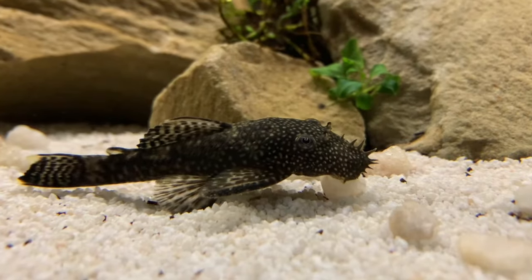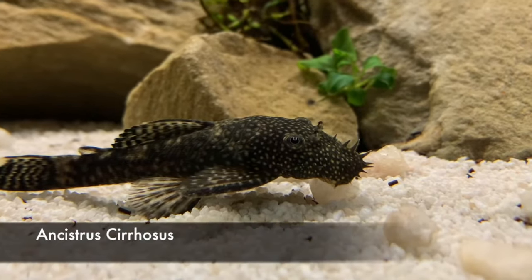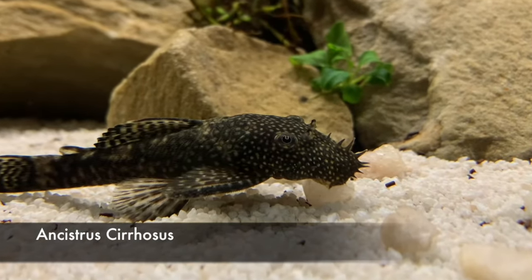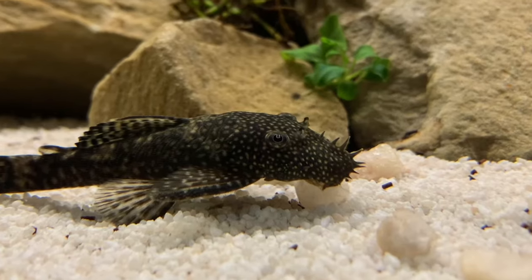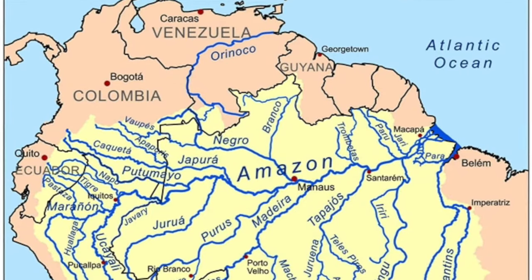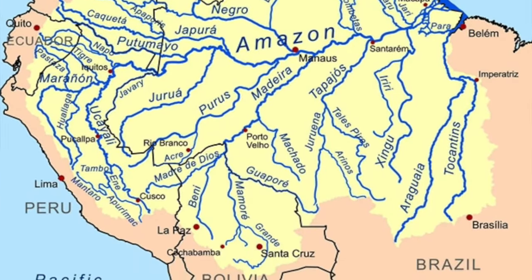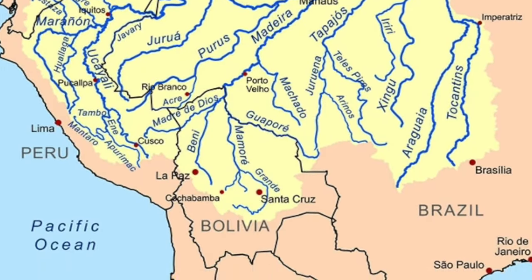This fish right here is a bristlenose pleco — scientific name shown on the screen because I am not even trying to pronounce that one. Many of these species are naturally found in the floodplain areas of the Amazon basin, but there are also other species found throughout tropical South America.